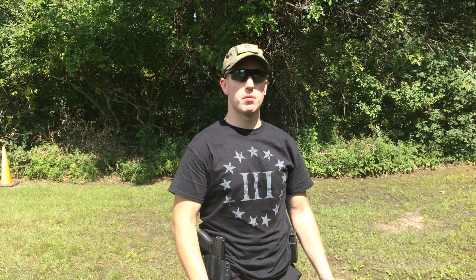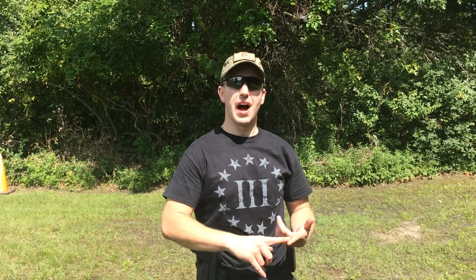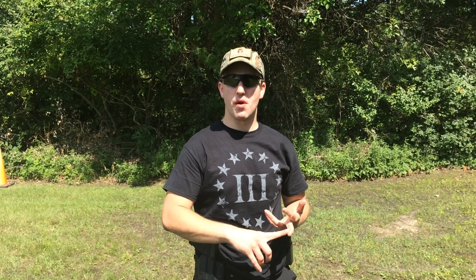I'm Josh Pierce with Dynamic Solutions. Today I'm going to be going over, in a series of five different videos, the five cycles of function and the five malfunctions that are correlating to the cycles of function. First, I'll go over what the cycles of function on a semi-automatic pistol are.